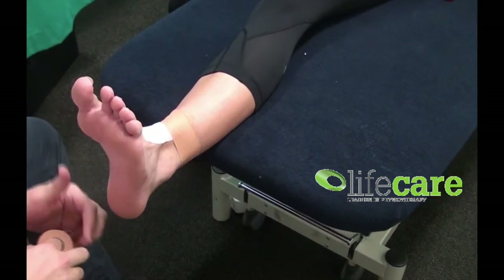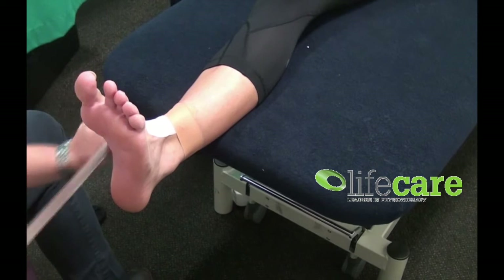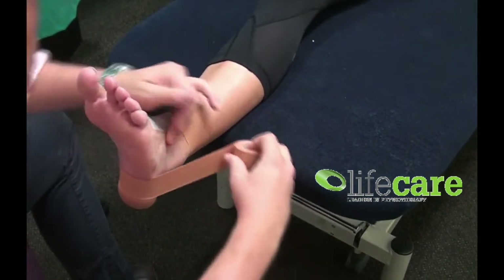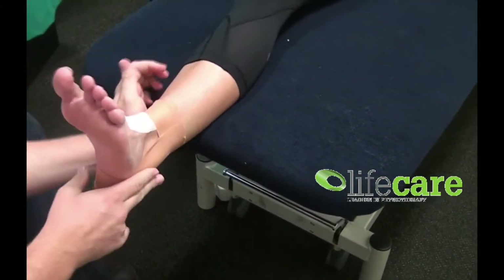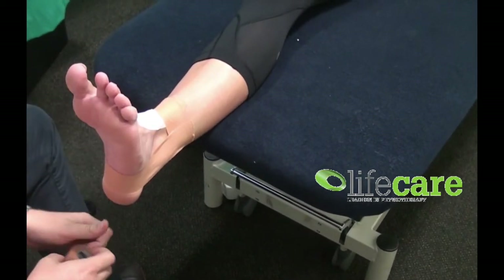Because the ankle is tending to roll in, what we're going to do here is tape from the inside out, or medial to lateral. So the first stirrup goes straight up the inside, along the malleolus, and back to the outside malleolus. The first one is always good to have nice and simple straight up the middle, so you can work off that for your next couple of stirrups.